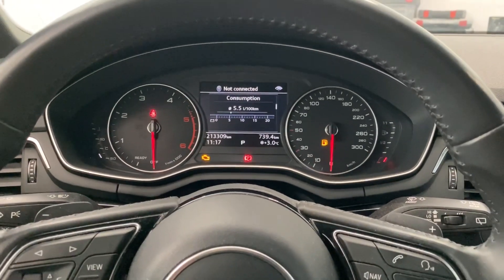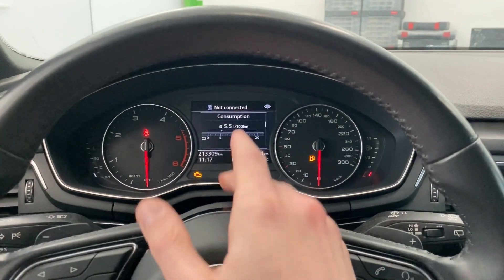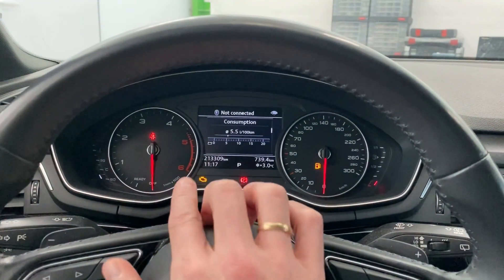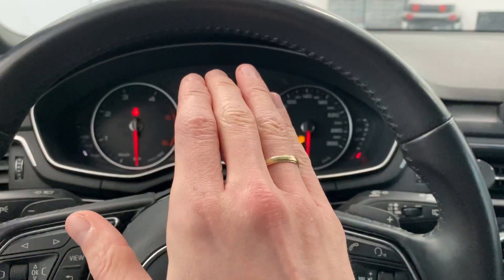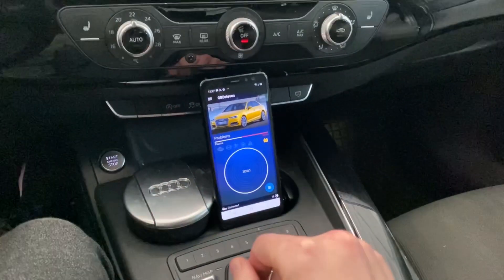Hey guys, today we are in an Audi A4 B9 and I'm going to try to enable the welcome ceremony in the instrument cluster. The needle will sweep all the way to the end of the scale and then go back, and this will happen each time you turn on the ignition.